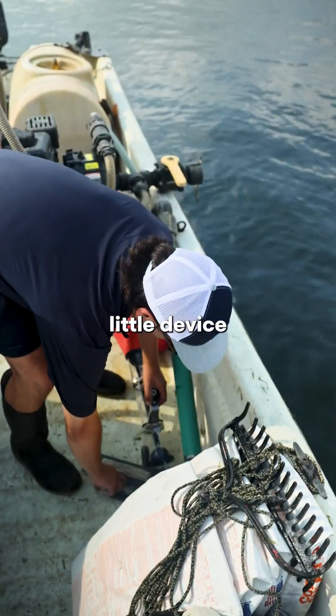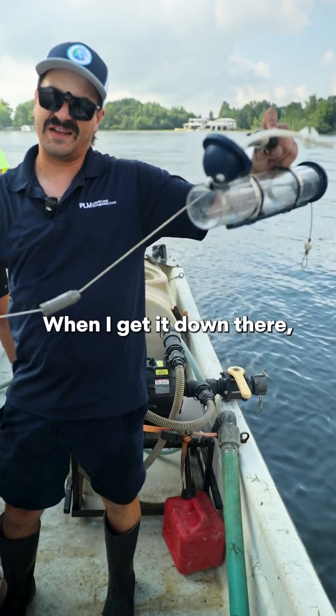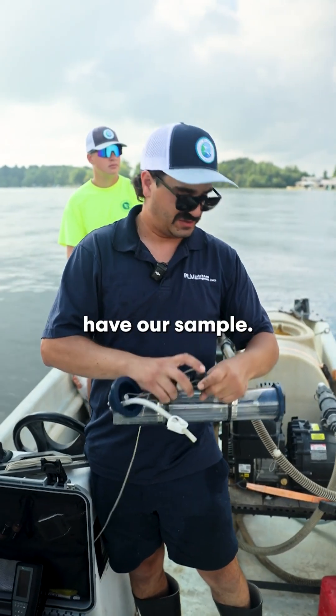We have this neat little device called a Van Dorn. There's a little sliding weight on here, and I'm going to set it at seven meters. Once it's down there, I'll launch the weight down like a little grenade — it'll close these caps and capture the water beneath the thermocline for us, and then we'll have our sample.